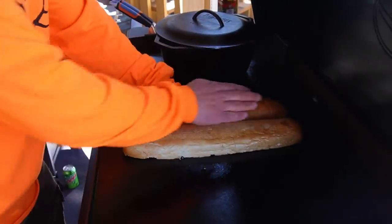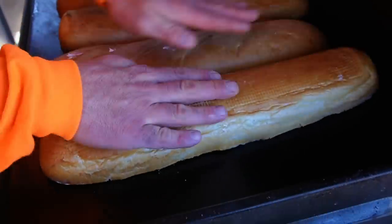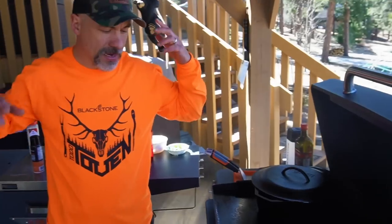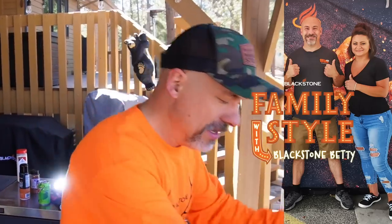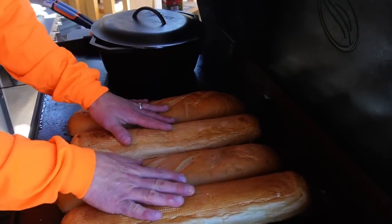We're going to take that French bread with the butter and seasoning and put it butter side down. By the way, I probably need to give credit where credit is due. I used to always wrap my garlic bread in foil. We were down in Texas at the World Food Championships back in November, and I think it was Michael Greenlee — Blackstone Cooking on Instagram and YouTube — and Blackstone Betty both told me to just put it straight down on the griddle top like this. And it just gets beautifully cooked.